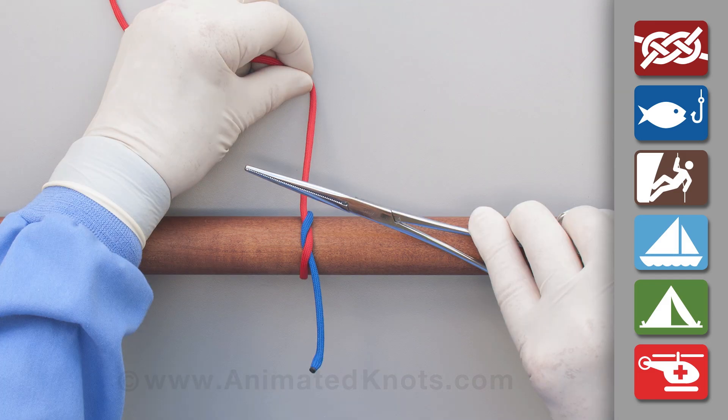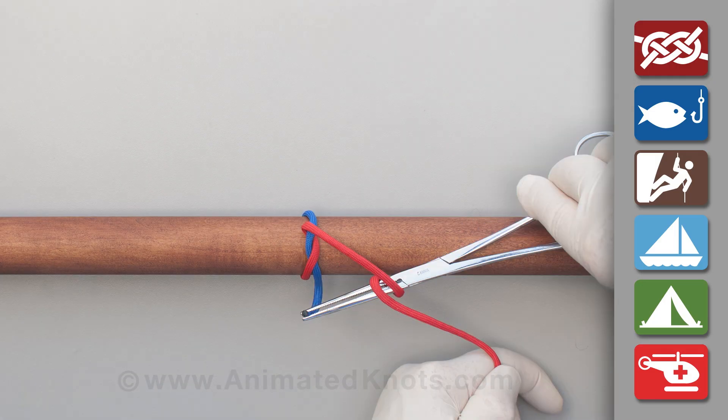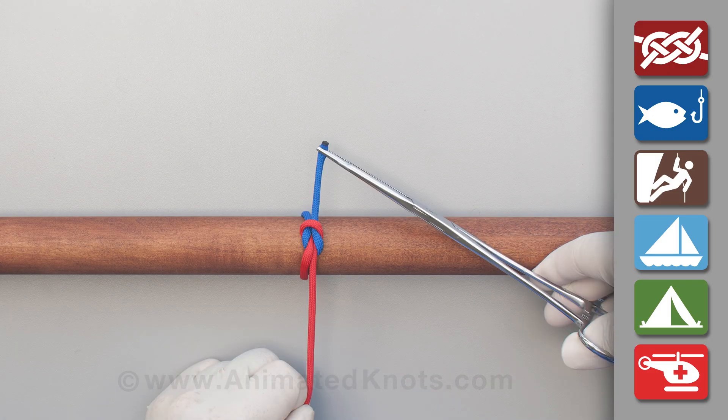Now pull the long end across the forceps. Again use the forceps to reach for and pick up the short end. Pull tight to complete the square knot or reef knot. For security, this knot is usually followed by more half knots.